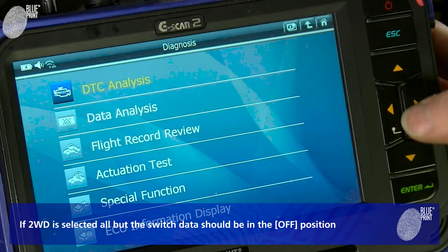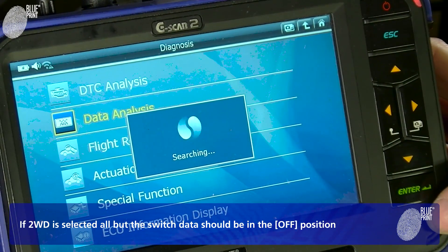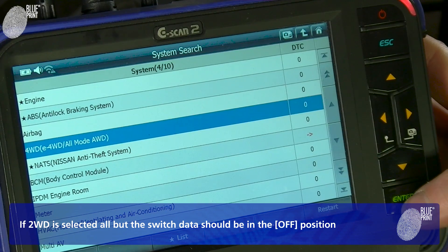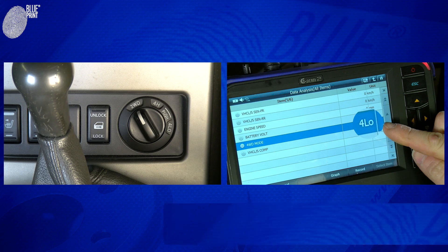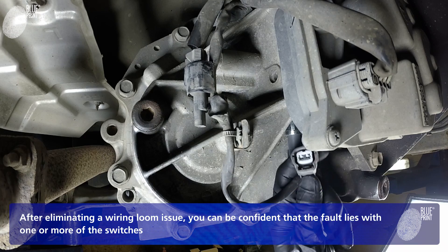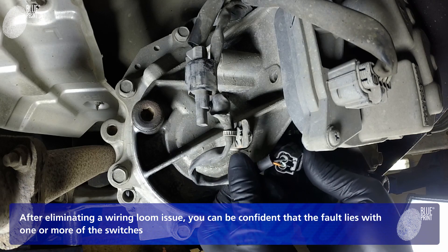If two-wheel drive is selected, all but the switch data should be in the off position. If the live data shows any other switch in the on position, this will indicate that there is a faulty switch. After eliminating a wiring loom issue, you can be confident that the fault lies with one or more of the switches.